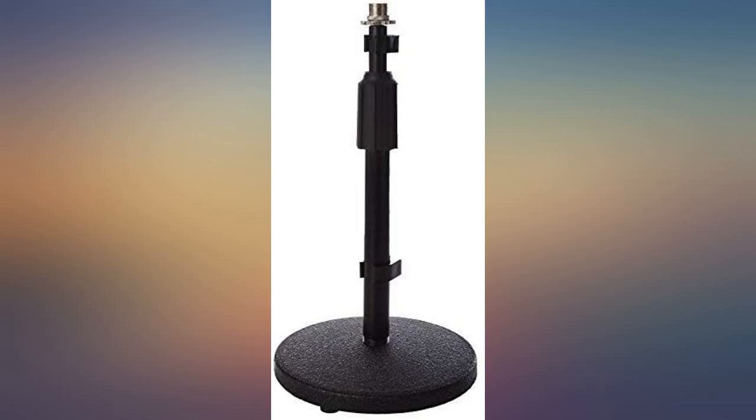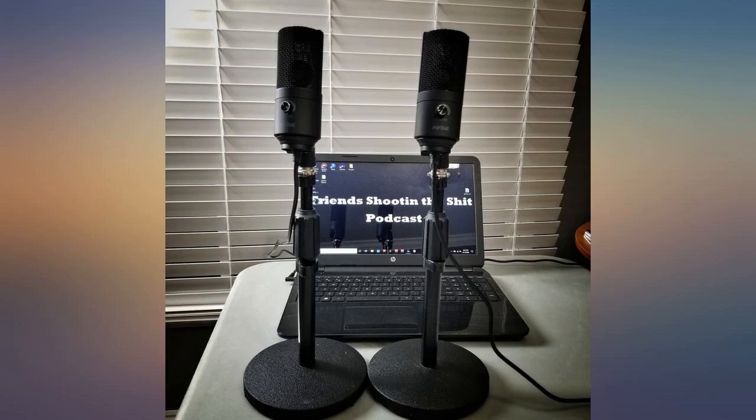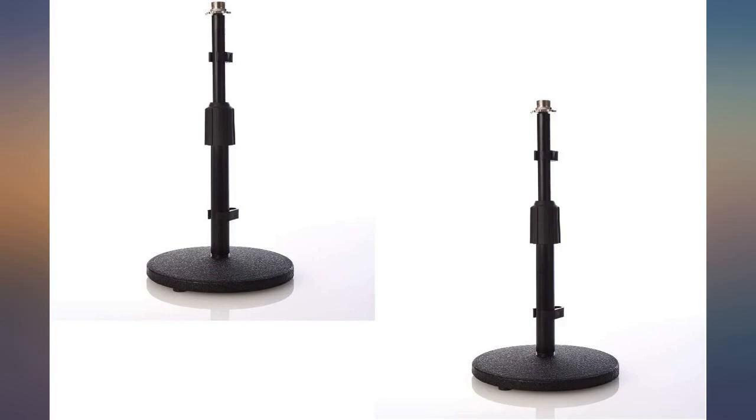I have two of these stands for my podcast and they are both compact enough to bring to different locations, as well as heavy enough to stand up straight on the table.